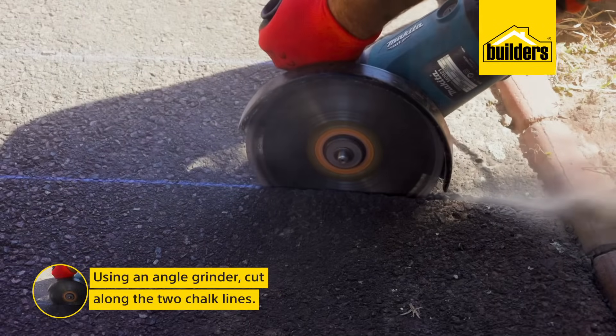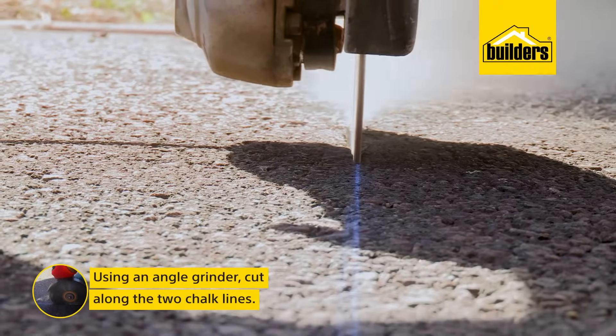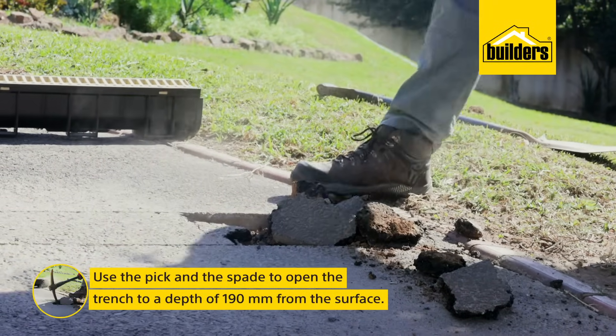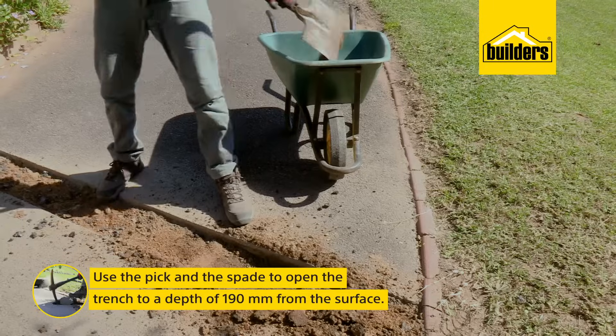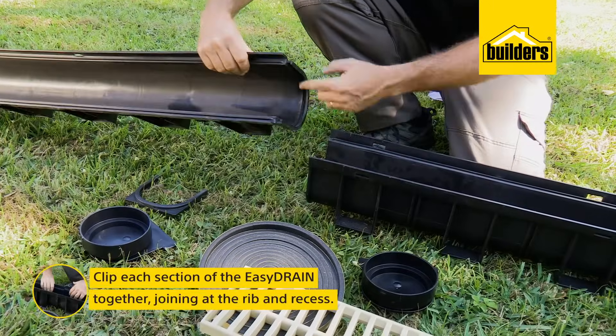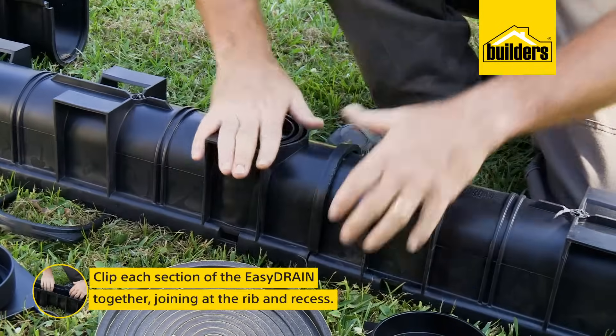I'll use the angle grinder to cut along the chalk lines, then the pick and the spade to open up the trench to a depth of 190 millimeters from the surface. While I'm doing that, I'm going to ask Kevin to assemble the channels. Each section has a rib and a recess that clip together, and you want to hear that click when you join them.